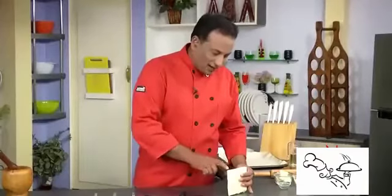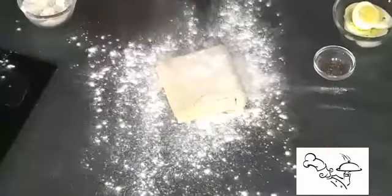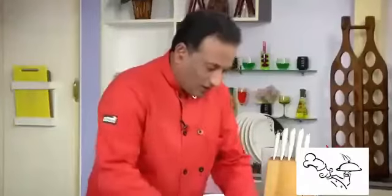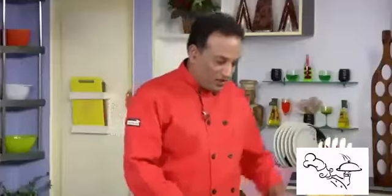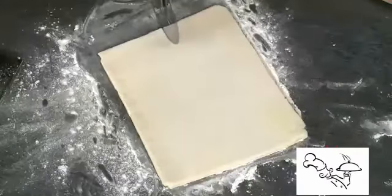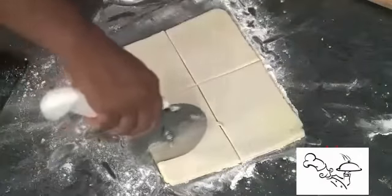Once you cut the sheet you will see thin layers of butter — that's what makes your egg puff nicely puff up. Use a little extra flour, sprinkle it, and roll this into a square shape. Now look at the sheet — it's a nice square. Cut it in the center lengthwise, then cut it into smaller squares.